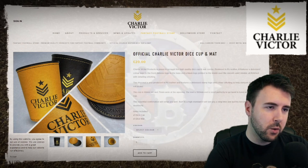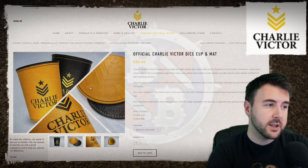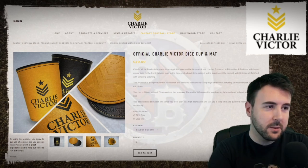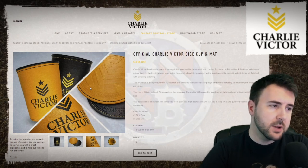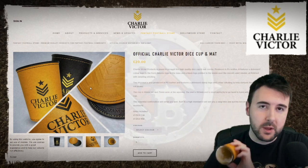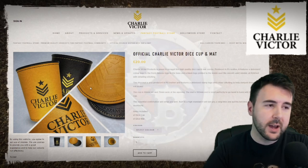So these are two of the designs. Produced in PU leather, each features a debossed coloured logo to the front, a debossed logo to the base, and a black logo printed on the inside over the smooth valet interior, all finished with detailed stitching. The dice mat is also produced in PU leather and features a debossed stamp logo and colour stitching to help dampen those big roll blows. The mat goes over the top — you put it down on the table and you're good to go. The cup is 90mm tall and 75mm wide at the opening. The mat is 100mm and is sized perfectly to go hand in hand with the dice cup.